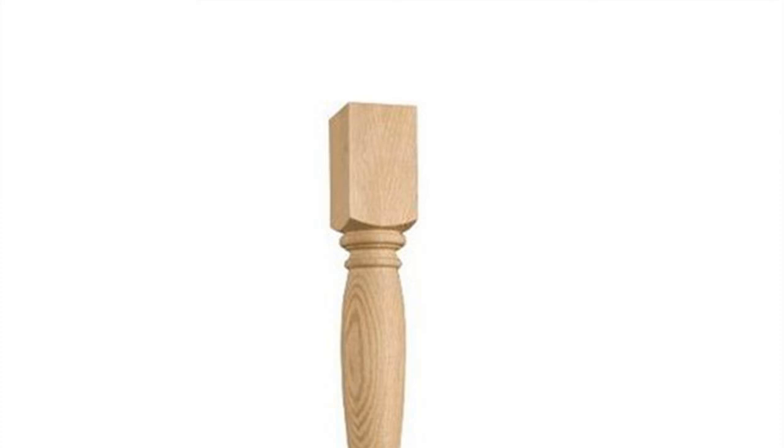Tips and warnings: Before attempting this project, make sure that your chair legs are the screw-in type. Additionally, when you select your leg plates for your chair, take one of the legs with you to the store. Prior to purchasing the leg plates, make sure that your chair legs fit into the plates that you want to purchase.